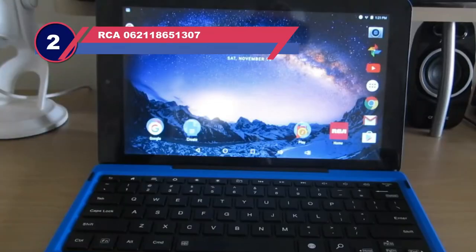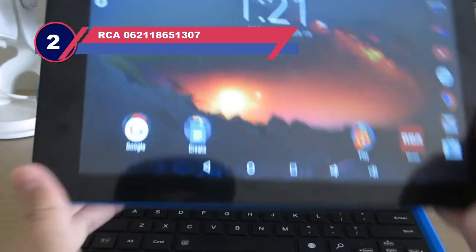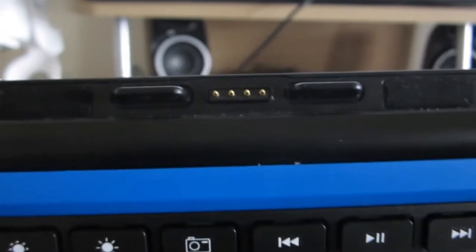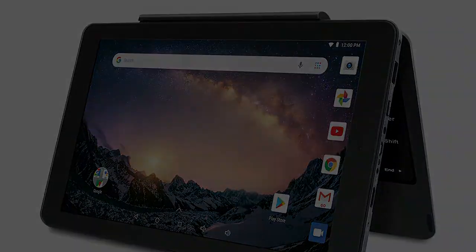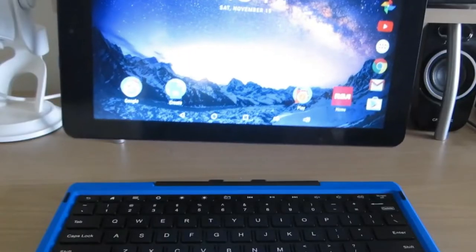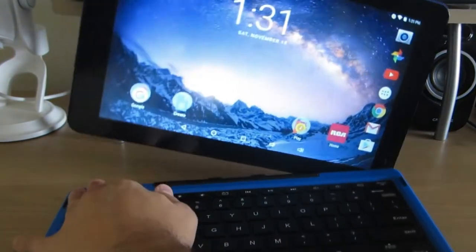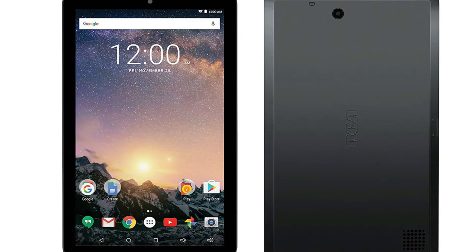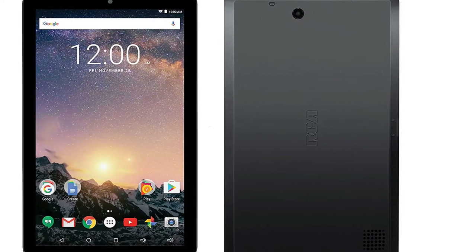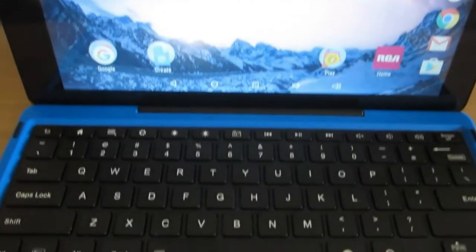Number 2: RCA Galileo Tablet for Sheet Music. The RCA Galileo is a hybrid laptop and tablet. The 11.5-inch screen makes it a comfortable tablet for reading sheet music that costs less than $150. The sturdy detachable keyboard is included with the RCA Galileo, which makes it easy to stand up just about anywhere.